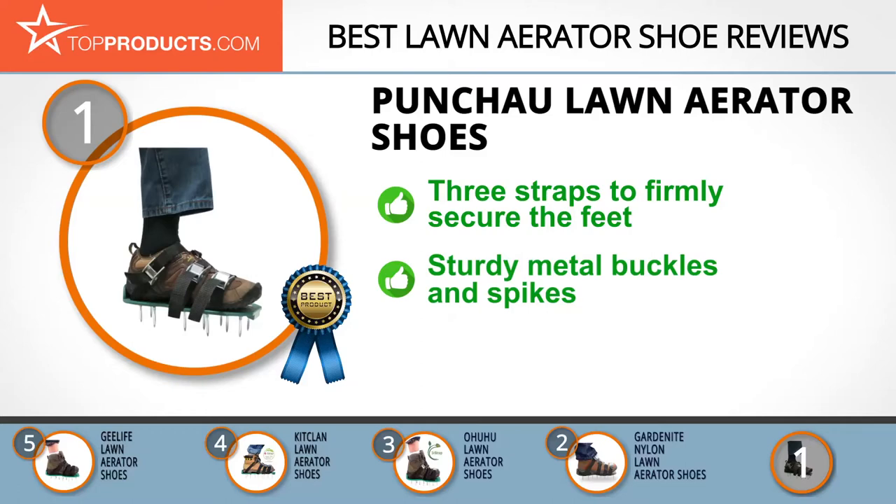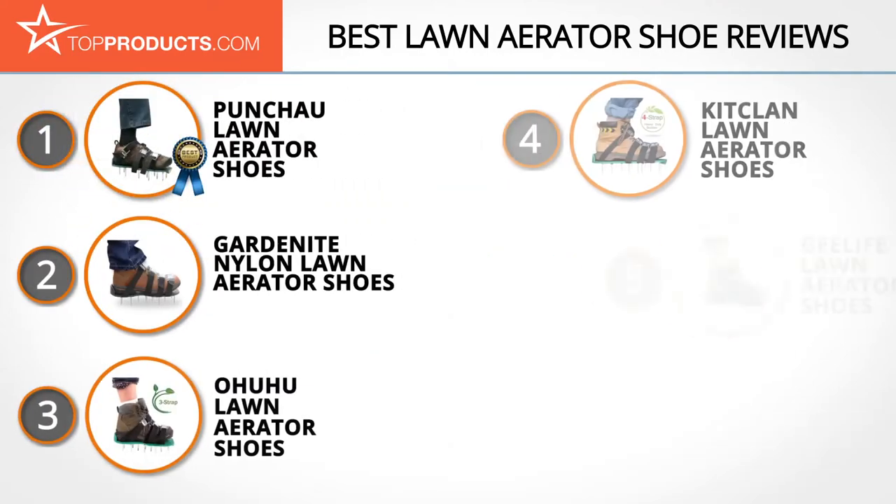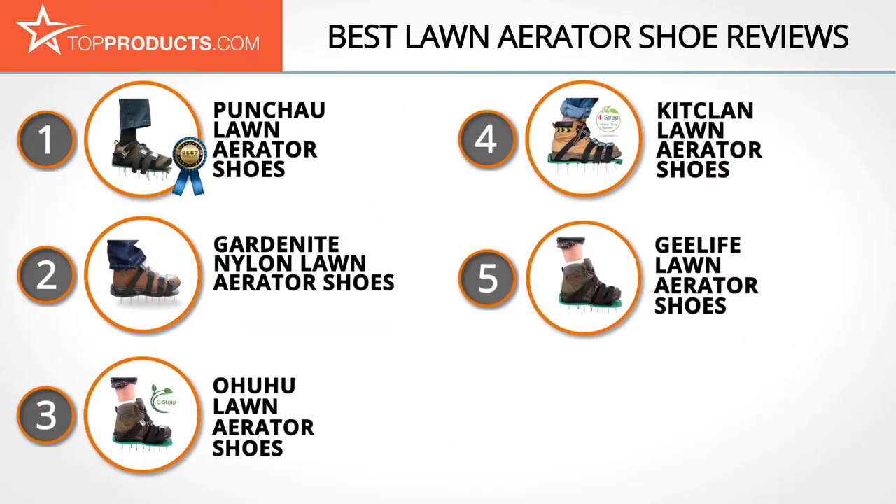The metal buckles and spikes are quite strong, so you don't have to worry about them breaking in action. However, they may be too large for users with smaller feet. These are our top five lawn aerator shoes — we hope you enjoyed watching our review.